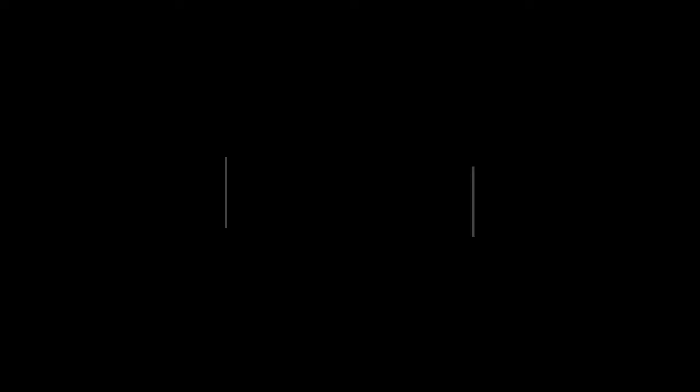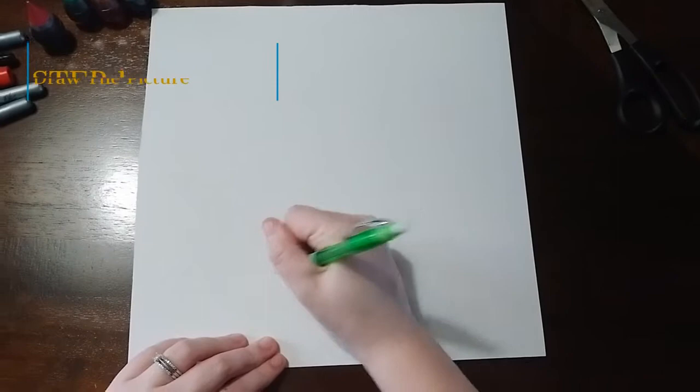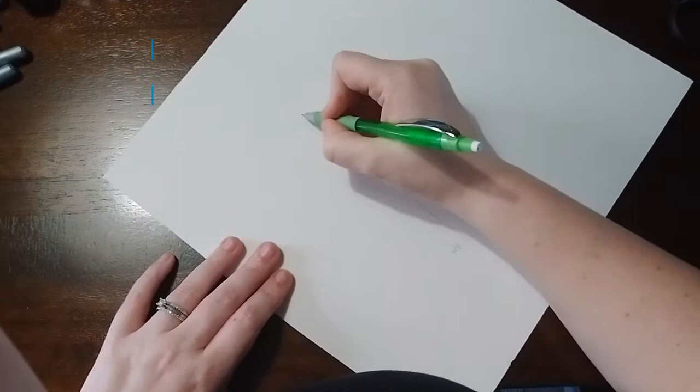Let's begin. Your first step is to draw out the picture you want on your hard piece of paper. I chose to draw an American flag with some clouds, a sun, grass, and flowers — but you get to choose however you want to make it.